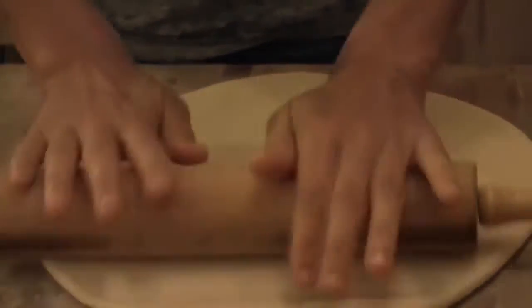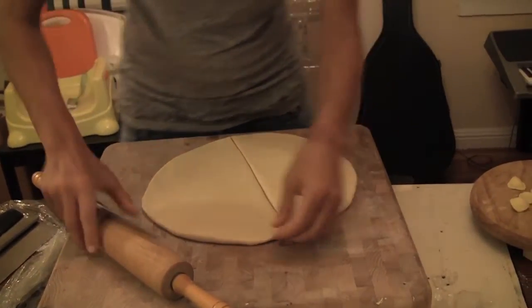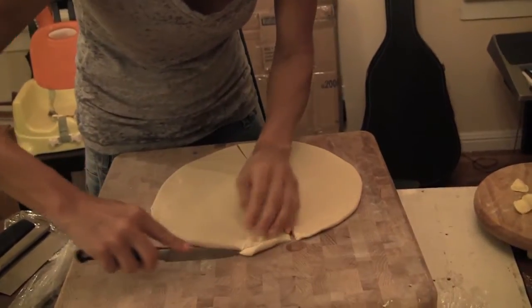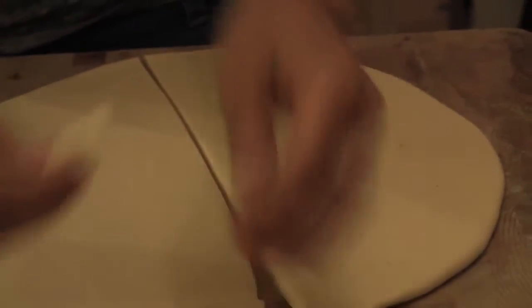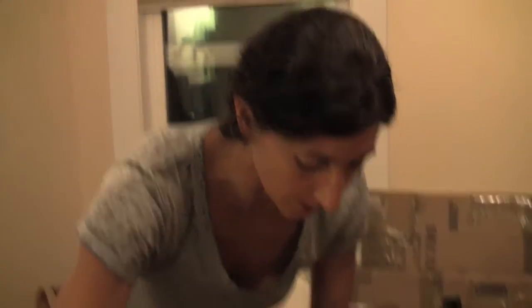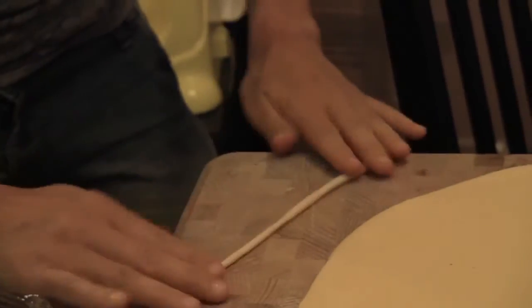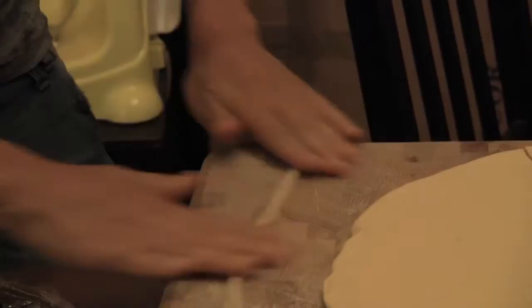Usually I just roll the dough a little bit so it's about one centimeter, or like a half inch tall. Cut it in half and then cut little pieces like that. Then you roll them in your hand to make like a thick spaghetti. Or you go on the board, start from the middle and roll it all the way out. Then add some semolina flour, otherwise they will stick together.